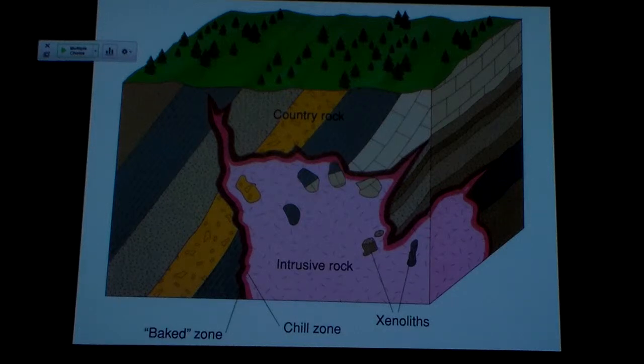So I'm going to start to see this intrusive body kind of consume and incorporate the country rock as it melts its way through. Now, if the country rock is made of rock with higher melting temperatures than the temperature of the magma, that's not going to happen. The magma might make its way along some cracks and some fissures, but it's not going to melt the country rock.